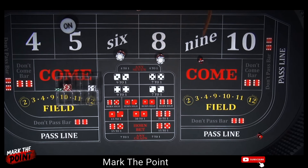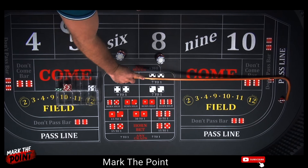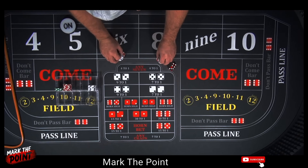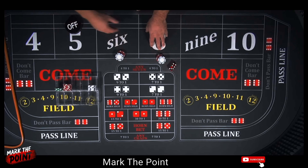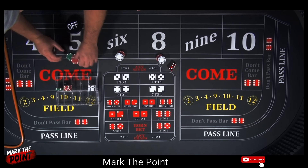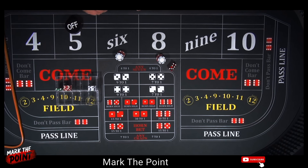Boxcars — turned them upside down. And there's a 4 — easy 4. Still looking for that 6 and 8, those place bets. And there's a 7 — another easy loss. This is terrible. I'm going to turn the point off, leave the $36 up there. That's $36, $25, $35, $36 — set up for the next shooter once we turn our puck on.